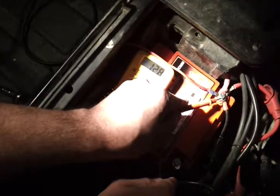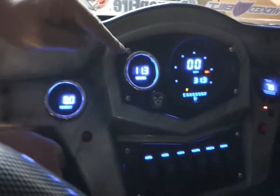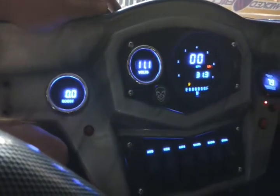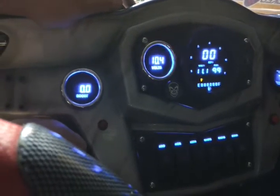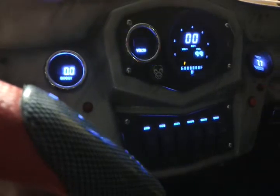Okay, so here's the problem. Come on up here to the dash. As soon as I click the key over, my voltage — I'm reading an 11.2. I'm going to try to turn over and watch it drop. I'm even hitting the nines, and this is a brand new battery.